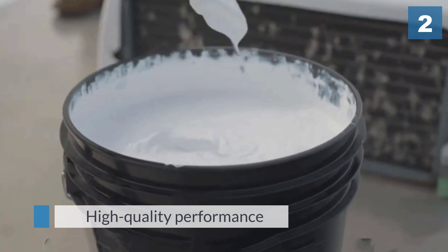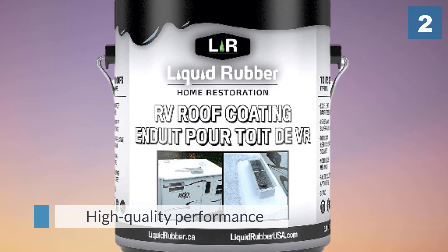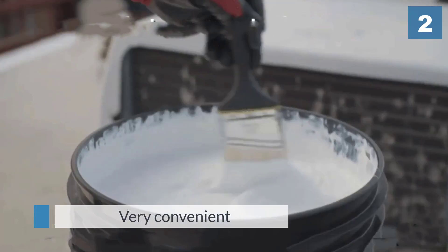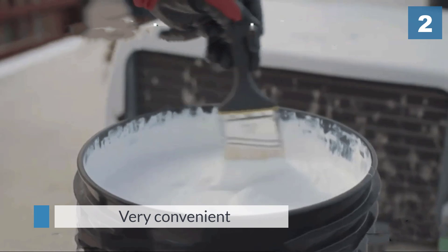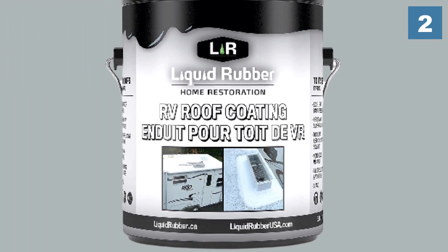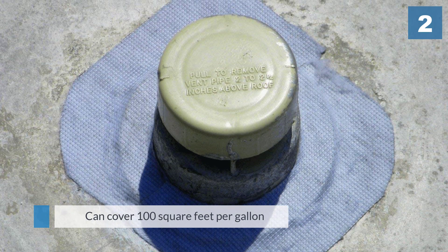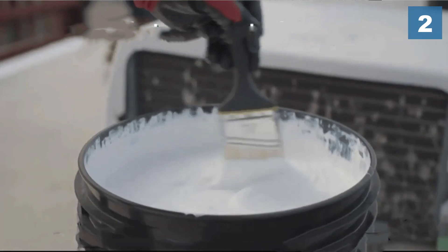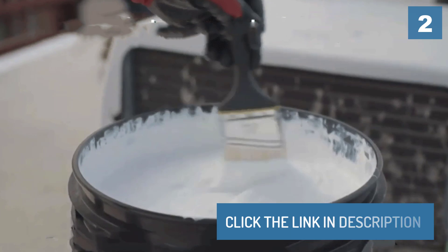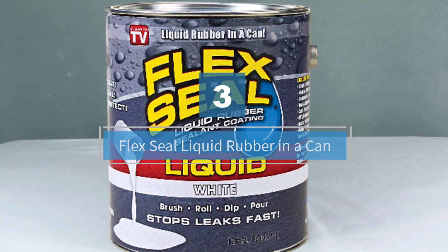It has multiple purposes where it can offer aid with its high-quality performance. The cure time on this product is very convenient, only taking one or two days to complete the coating process. It's also notable that this product can cover 100 square feet per gallon, which is above average for these products.